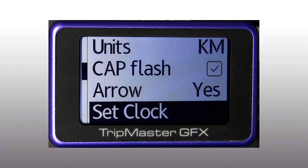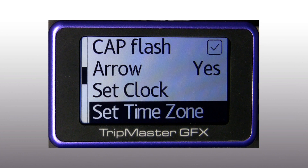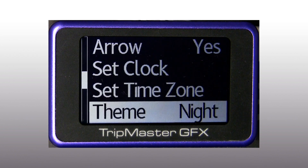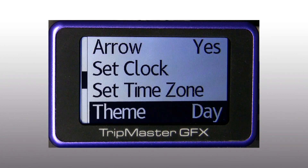Here we can set the atomic clock from GPS with a UTC offset, so we can choose the time zone. The GFX also has an invertible LCD image with a dim backlight for pleasant reading in the dark.